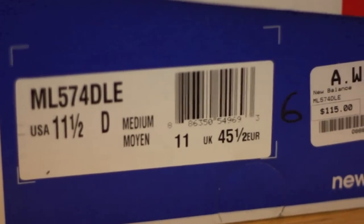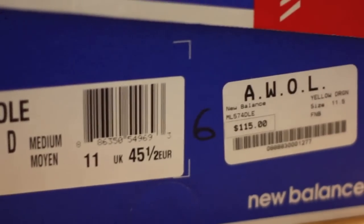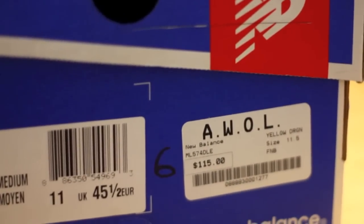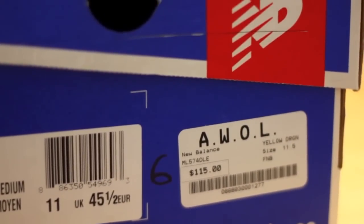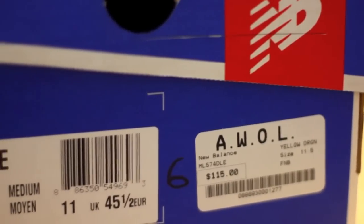What is going on guys? Today we are checking out a New Balance pickup. You can see that the original retail was $115 from AWOL. Here in Massachusetts there was a flash sale, so to speak — I ended up getting these for $35.